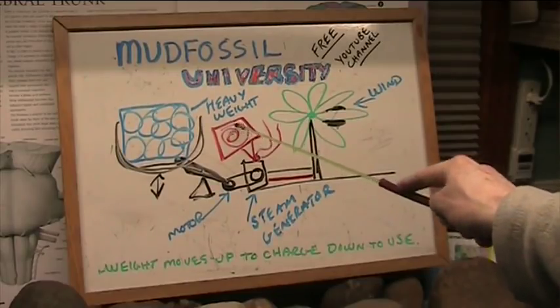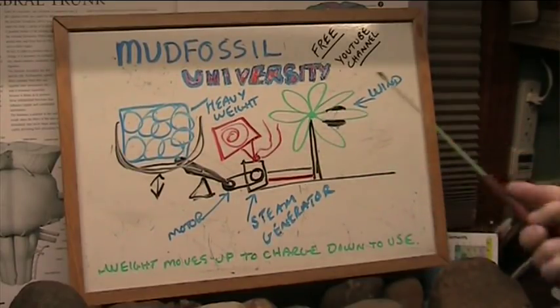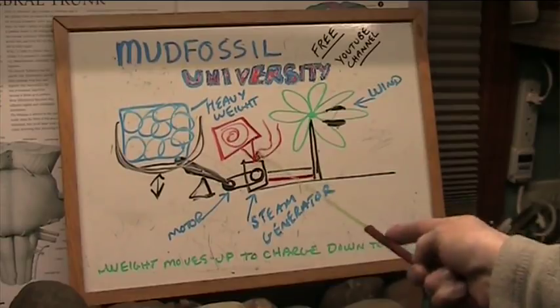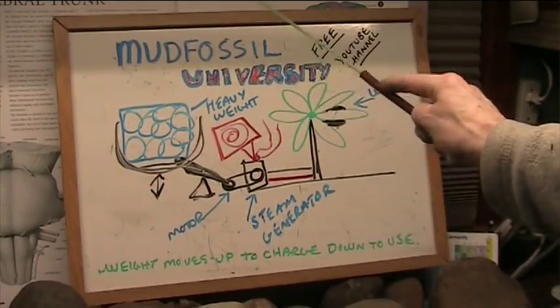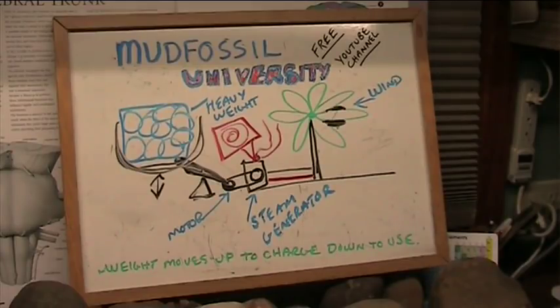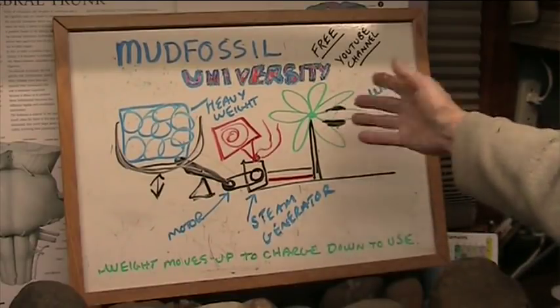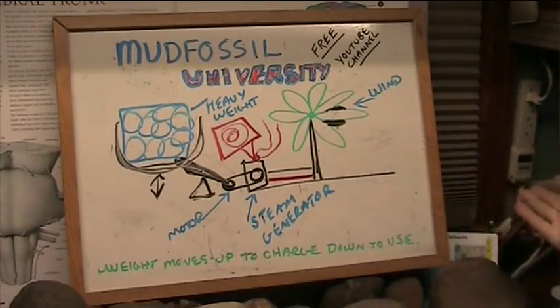You've got this heating, and you could also feed it with wind power. You're in the desert — you've probably got a lot of wind and a lot of sunlight. All you've got to do is lift these weights up. That's your battery: the weight moves up to charge and down to use. I'm just trying to come up with solutions for people who have very little. You take somebody who knows what they're doing and they can use all the alternators and things.